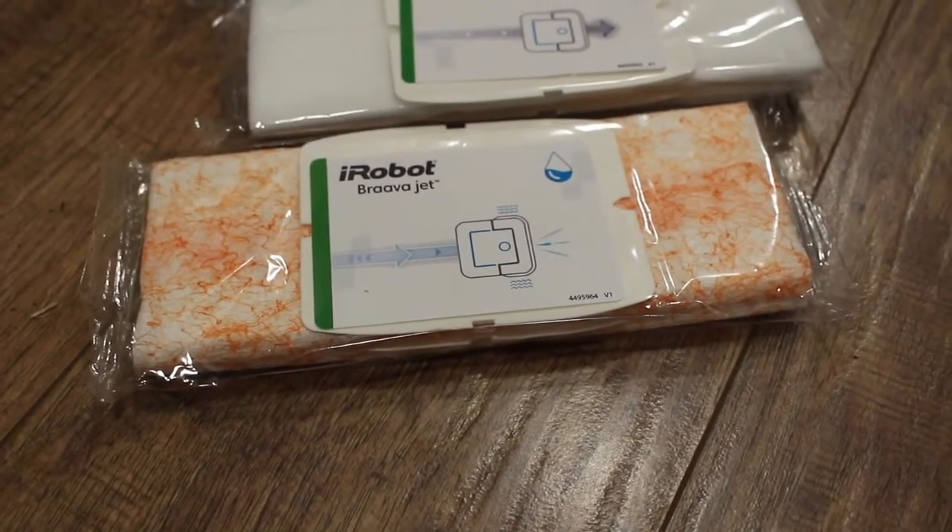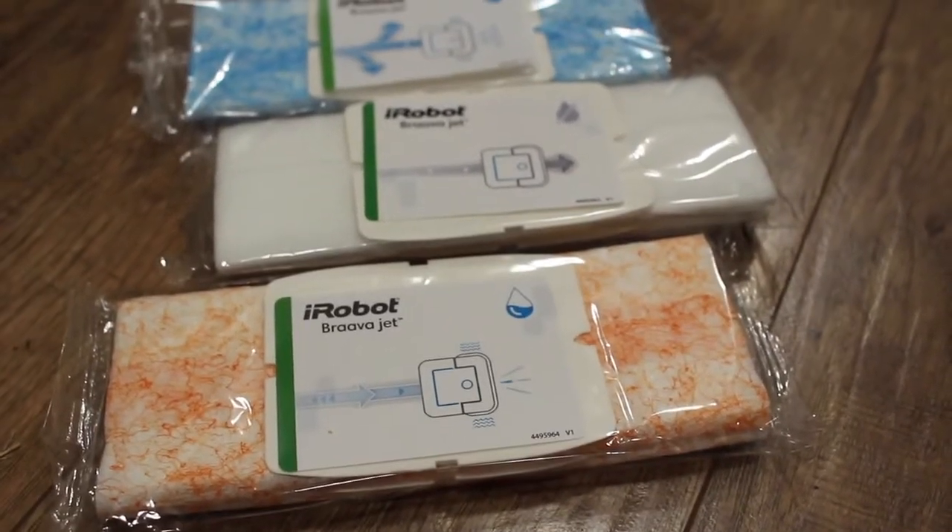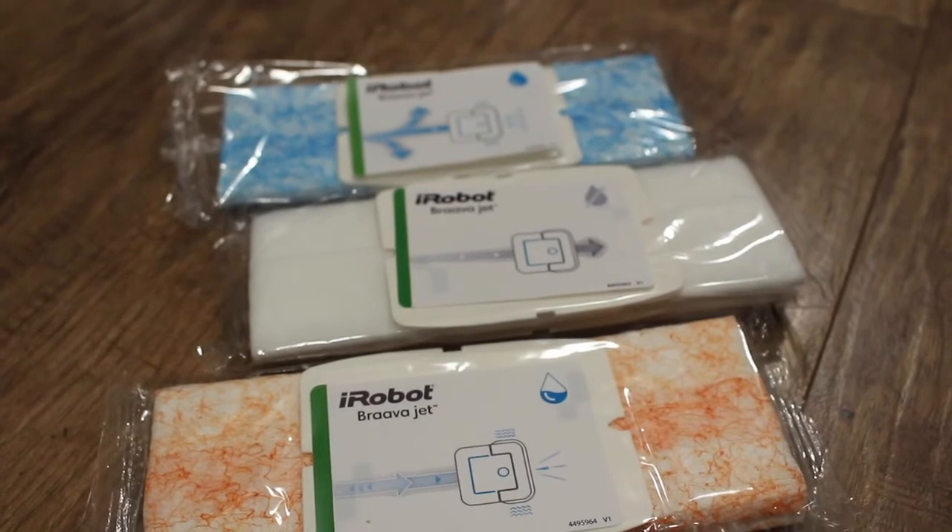The iRobot Braava Jet has three major functions: it will damp mop your floor, it will dry sweep your floor, and it will wet mop your floor.